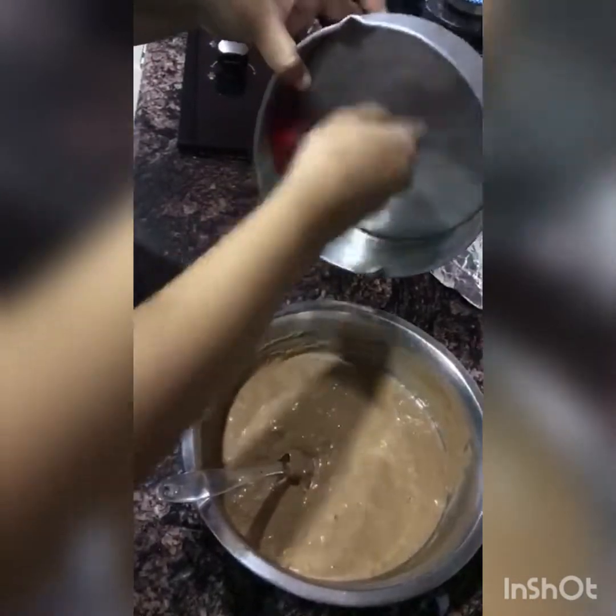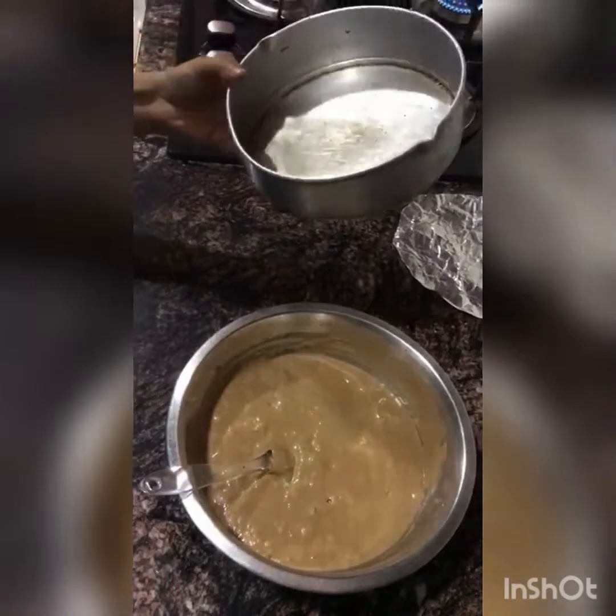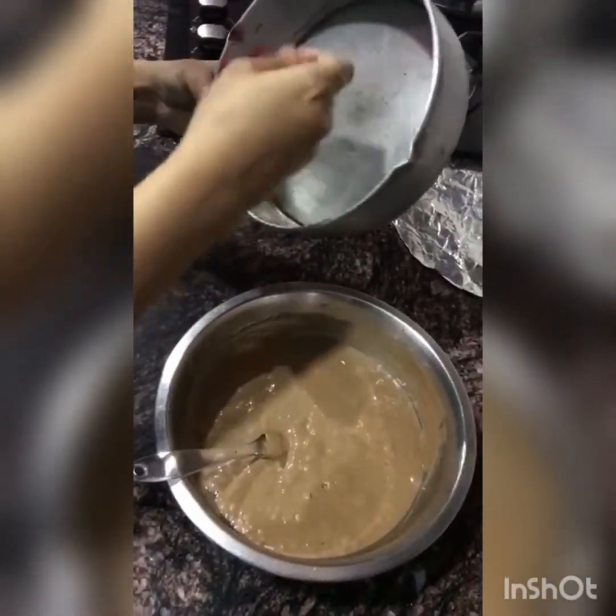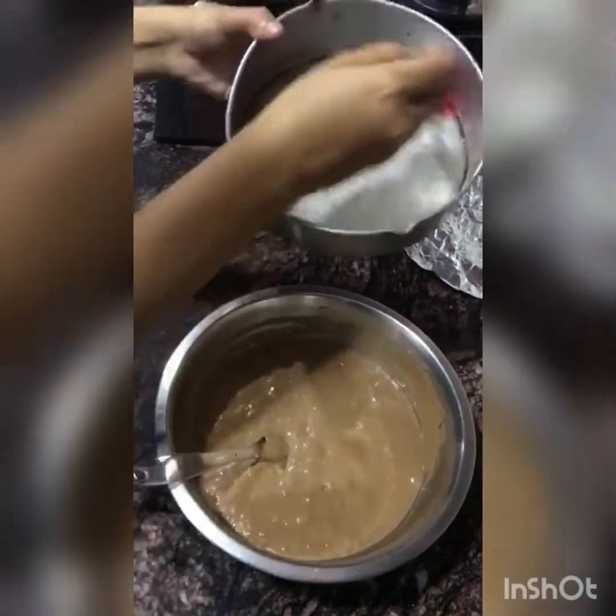Next thing, I have a baking tray — well, it's not actually a baking tray, it's a normal pan. You can use whatever is available in your house. You can add a frying pan which is a little deep. Oil it well — I have a brush, but you can also do it with your hands.